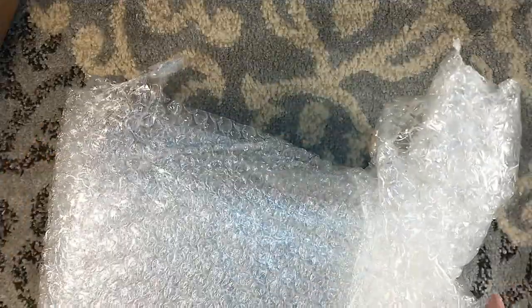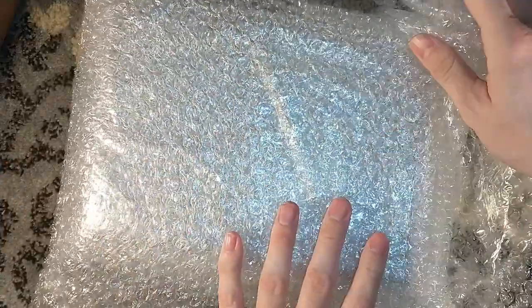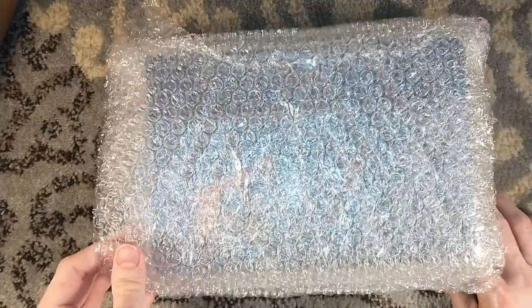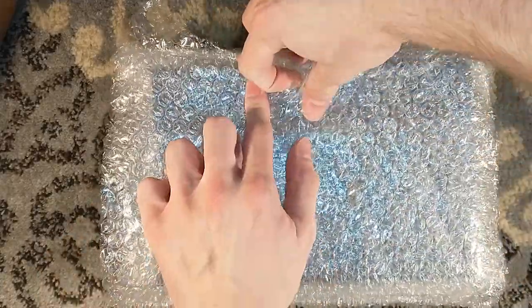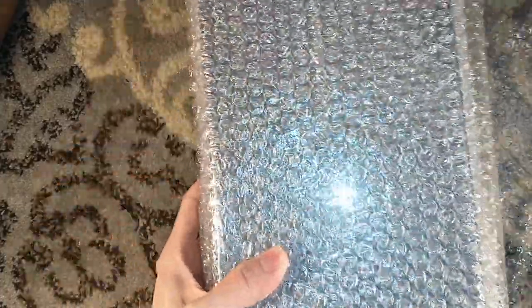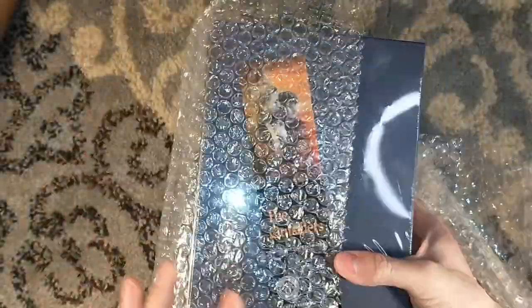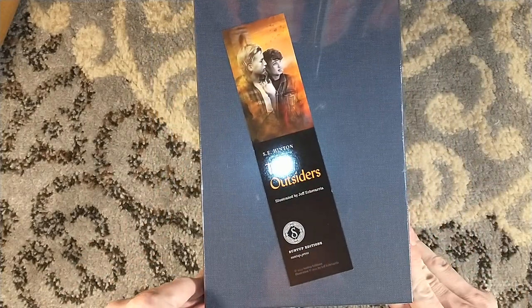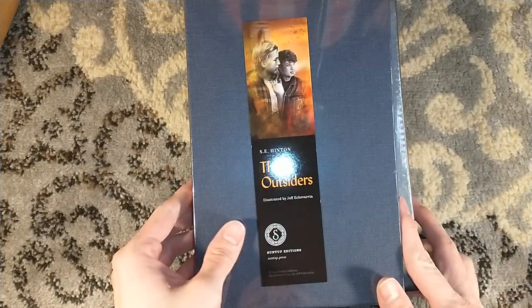Suntup has been steadily releasing a book a month for years now — they've just been kicking ass. And it's been quite painful on the wallet, so I had to get off the numbered train. But I said, you know what, I'm going to buy all the artist editions while I can. I'm poor still, but Dark Regions Press covers a lot of Suntup artist editions, and every so often they had some pretty cool sales, including a 50% off sale which actually worked on some Suntup bundles. Long story short, I bought some Suntup artist bundles through Dark Regions Press, and one of them has arrived here.